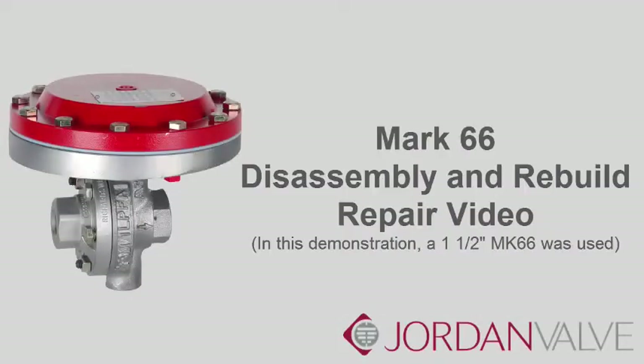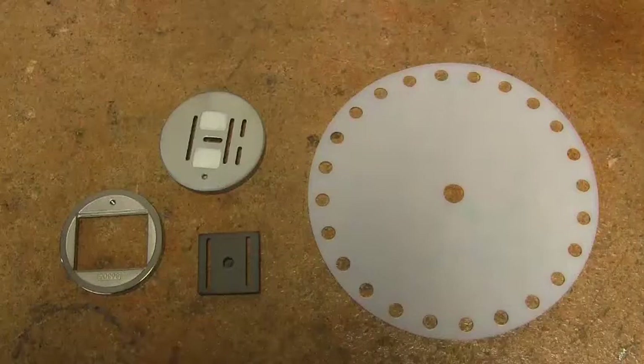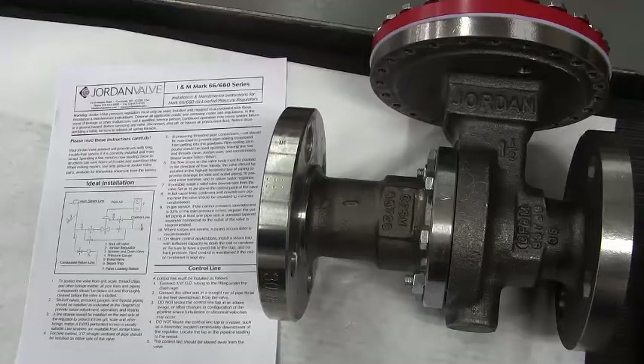This is a demonstration on how to repair a Mark 66 air-loaded pressure regulator. You will receive a kit from Jordan Valve that will have a diaphragm and a set of seats, consisting of the plate, the disc, and the disc guide. These are the tools you will need. It is helpful to have a copy of the Mark 66 installation and maintenance manual nearby for reference. This is available on the Jordan Valve website. Please familiarize yourself with the component names mentioned in this video.